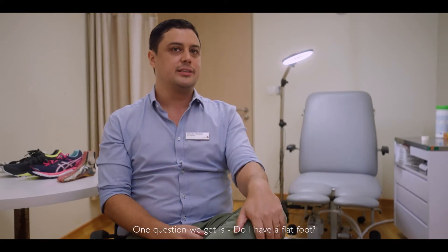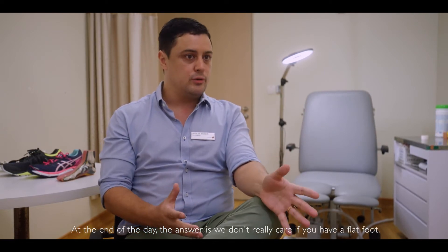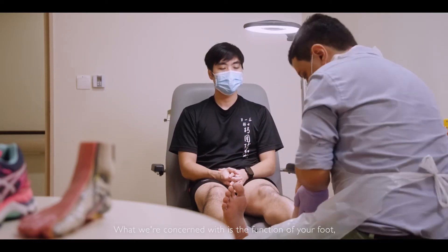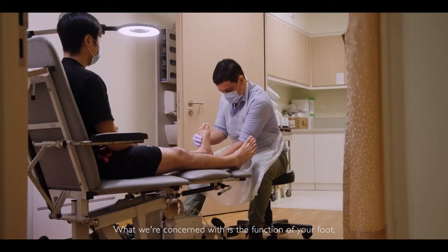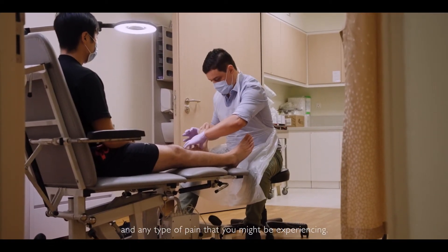Another question we get is: do I have a flat foot? At the end of the day, we don't really care if you have a flat foot — flat foot is just a shape. What we're concerned with is the function of your foot, the dynamic function of your foot, and any type of pain you might be experiencing.